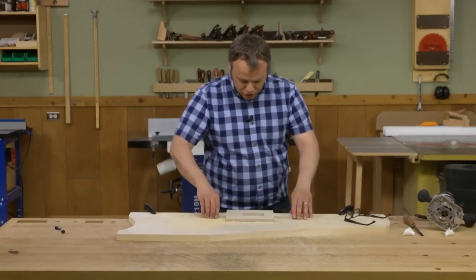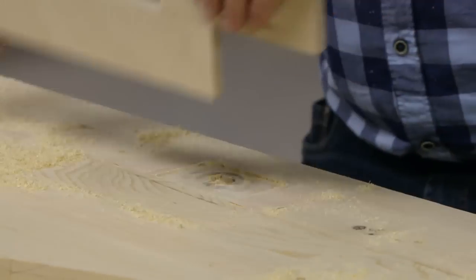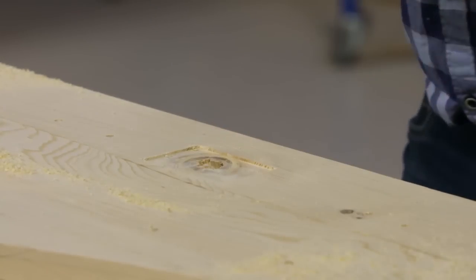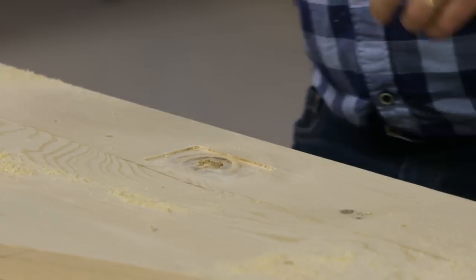Alright, that's pretty short work. Now we'll pull this template off. There you can see — about an eighth of an inch deep and nice and rectangular. Now it's time to make the patch that's going to fit in there.